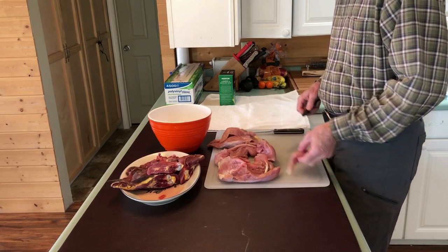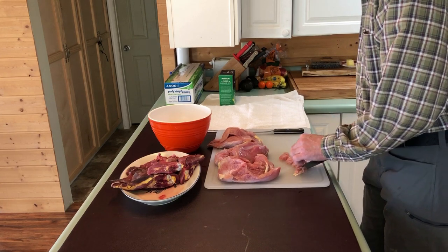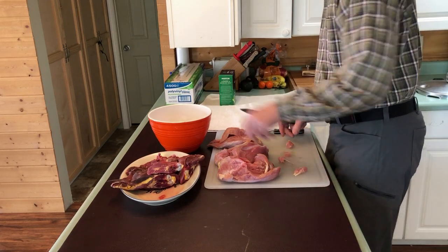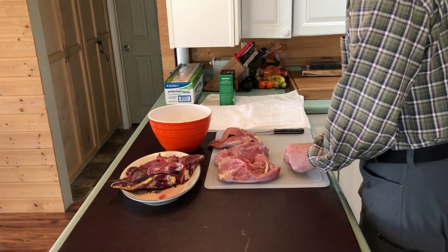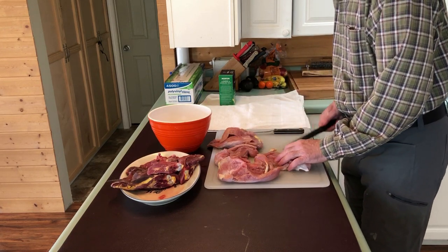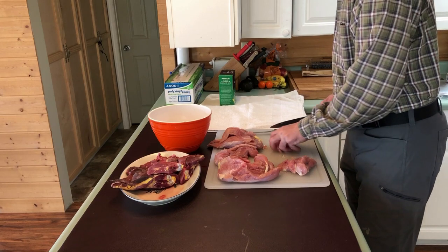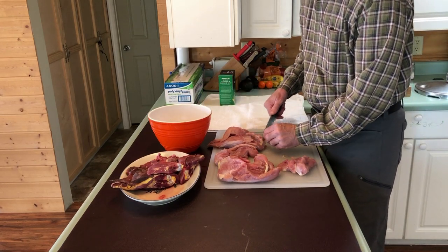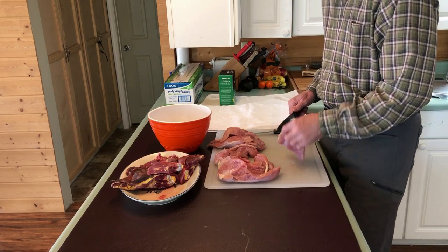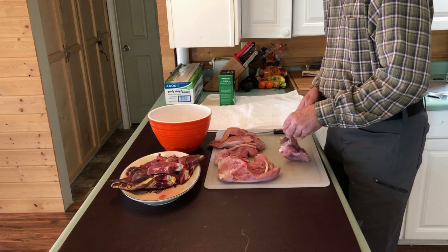To preserve this turkey, we want to dice it up into cubes — I prefer about an inch cube. I'm just going to chop the turkey up into cubes and put it in a bowl, and when I get all the turkey done, then we'll start stuffing it in the bottles. I'm removing all the fat from it. Where I'm going to freeze-dry it, I want it as lean as possible. Freeze dryers work great, but food with fat in it has a much shorter shelf life.